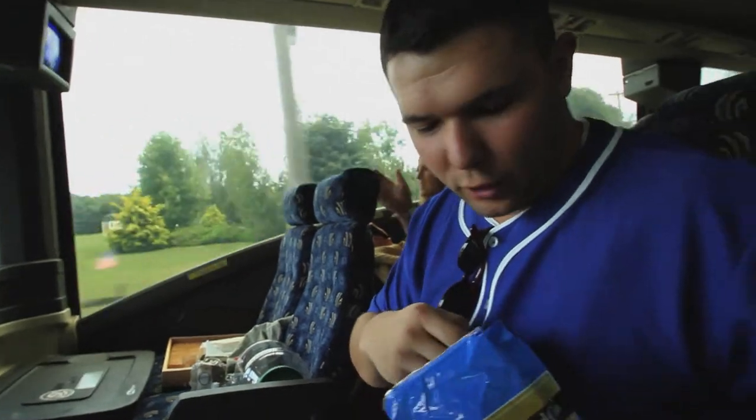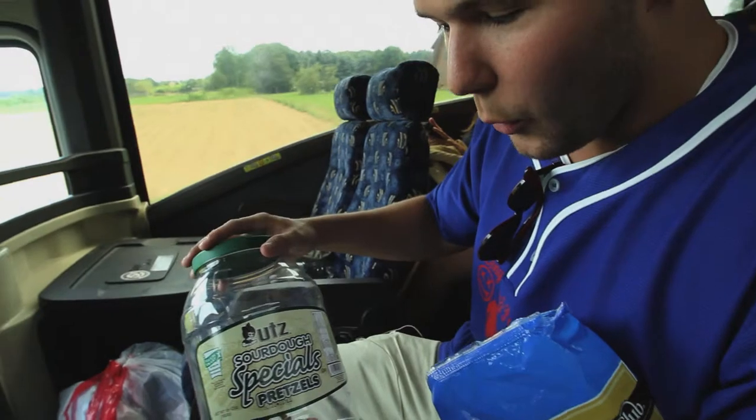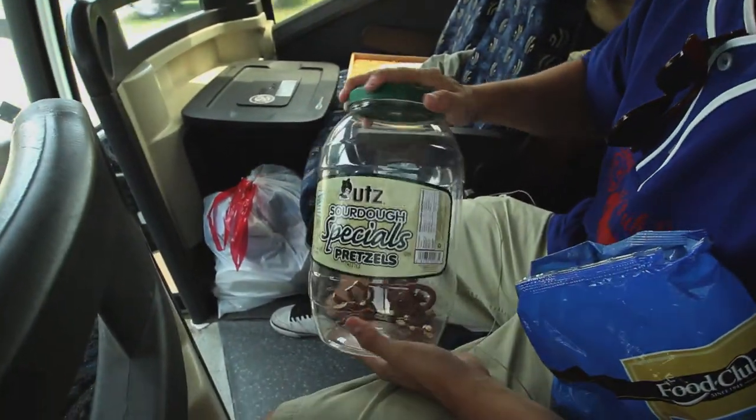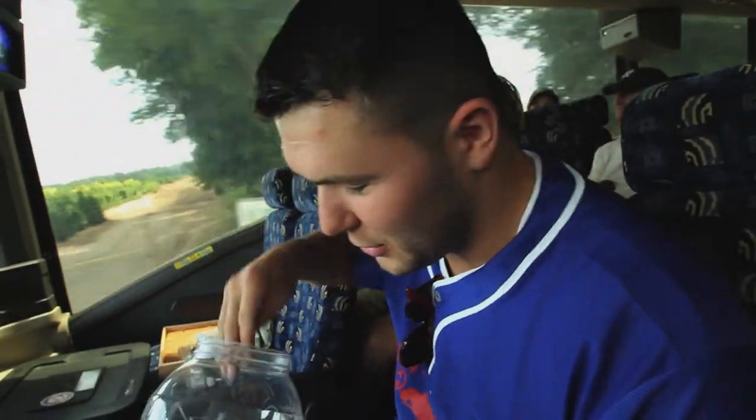You really want to diversify your necklace. We had some success, a lot of people liked it. We got the Utz sourdough specials in there to really mix it up, give you a nice solid substance while you're drinking at the BFF.